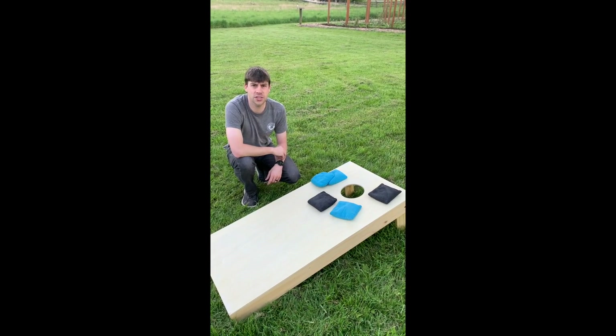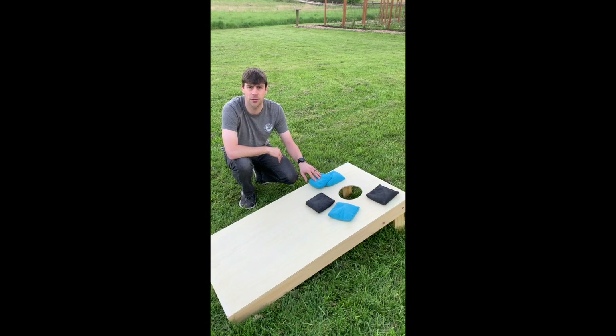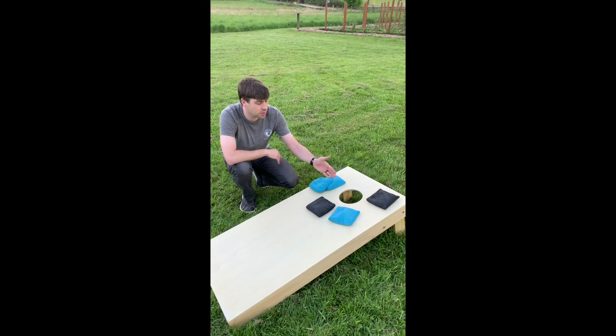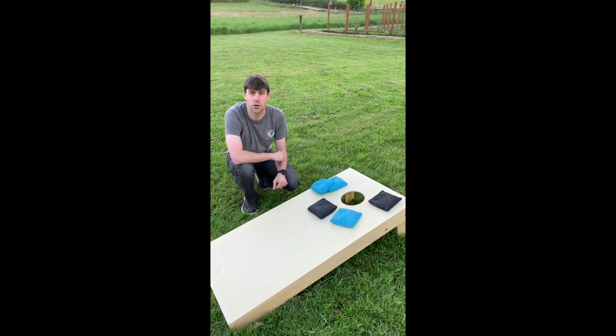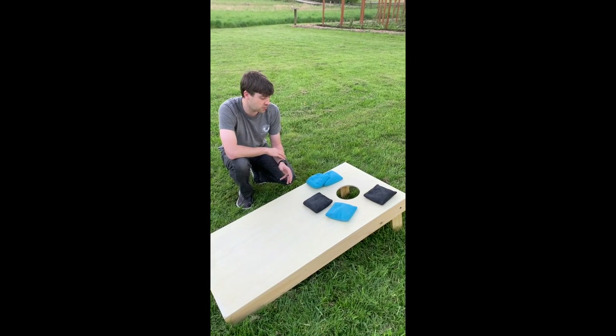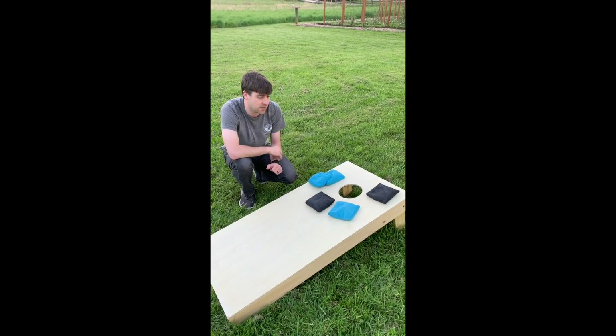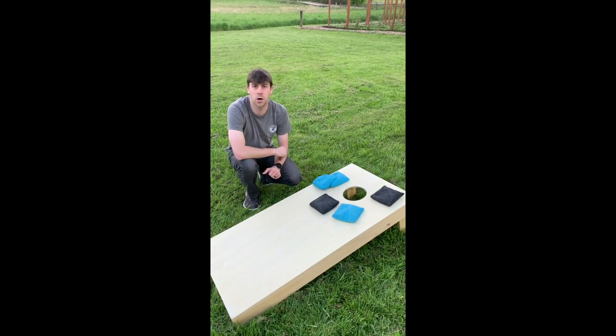To score a game of cornhole, each team gets one point for every bag that's on the board or hanging off the board without touching the ground, and three points for every bag that goes in the hole. We use cancellation scoring in cornhole, so in this case where the blue team has three bags on the board and the black team has two bags on the board, the blue team would get one point.